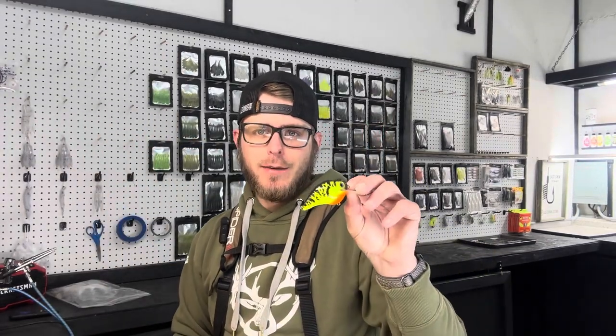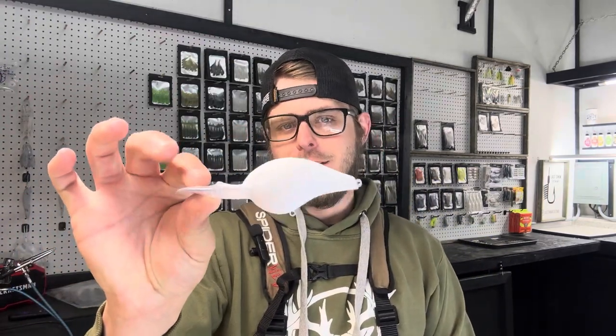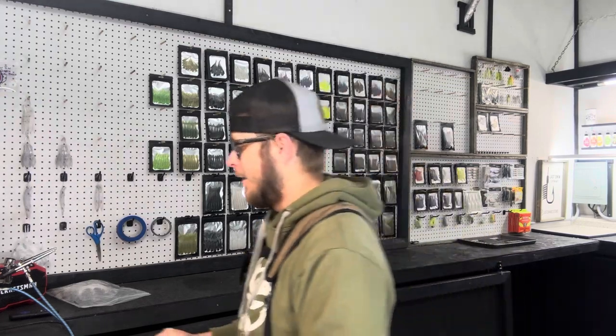Hey guys, welcome back to the channel. Today we're going to do another hard bait video with some painting. I'm going to show you exactly how I painted this color scheme — I just painted this maybe yesterday or the day before, and it's got the epoxy on it already. Don't be intimidated, this is an extremely beginner-friendly bait. We're going to do it in a couple different profiles: the DT16, the 3.3 inch S Crank, and a 110 jerkbait. The jerkbait will be a slightly different pattern but using the same colors.